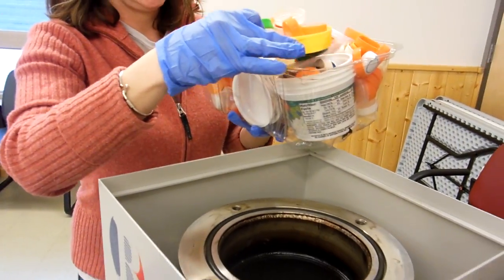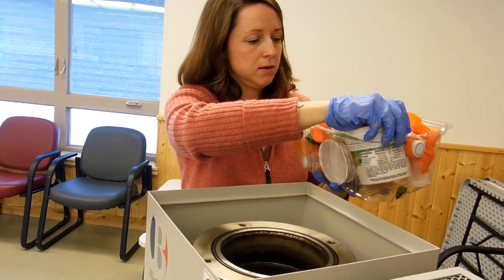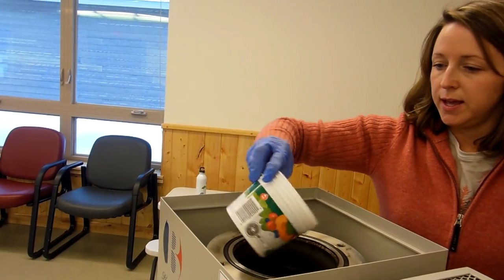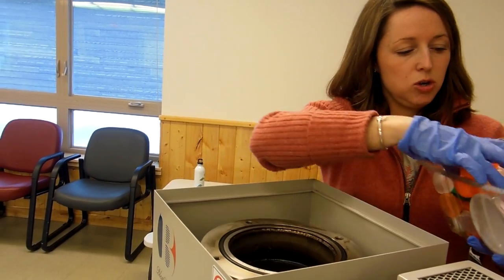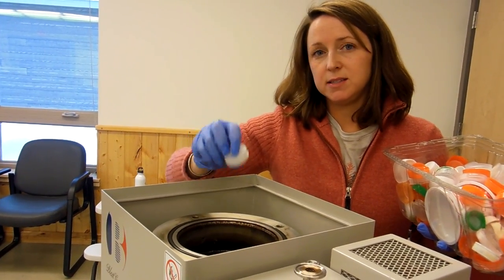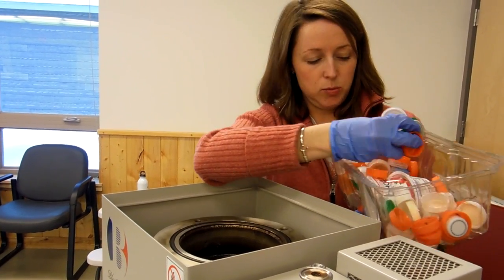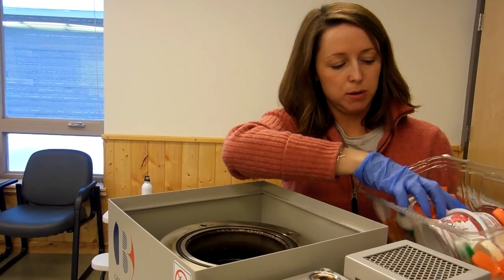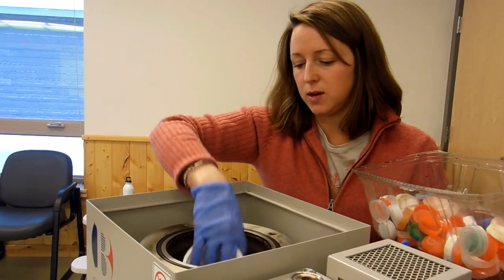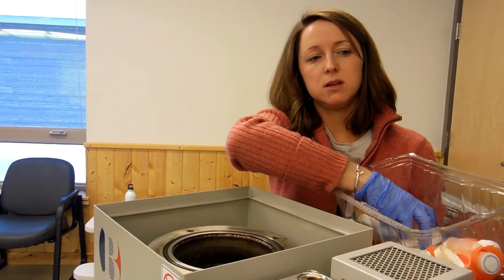They just go right in here. We're going to put in some different lids, some cottage cheese containers. What we usually do is process the smaller, more dense items. If we did have a shredder, we could use a little bit more of the larger plastic items, like your number two milk jugs and whatnot, but what we're mostly using is the lower density items.